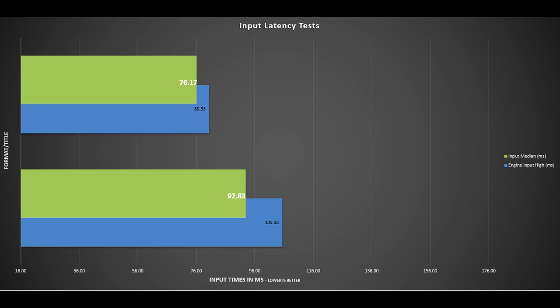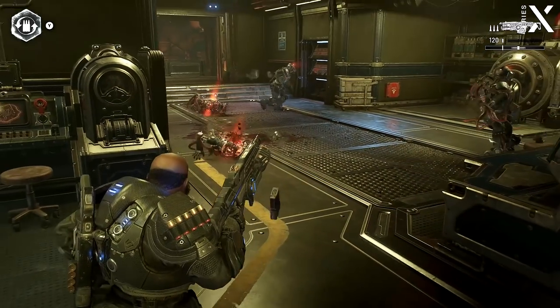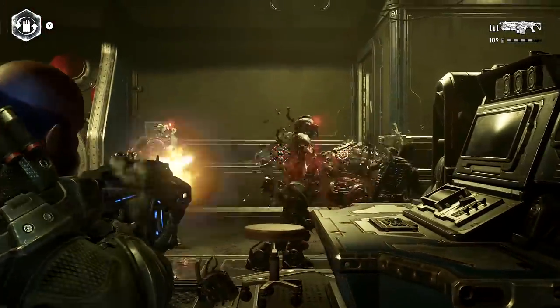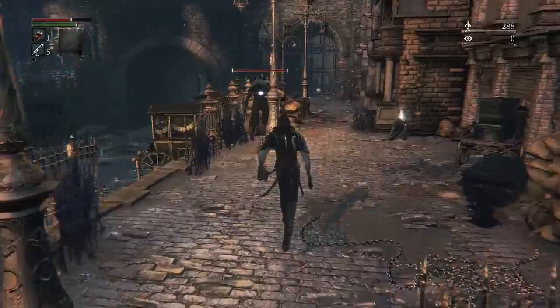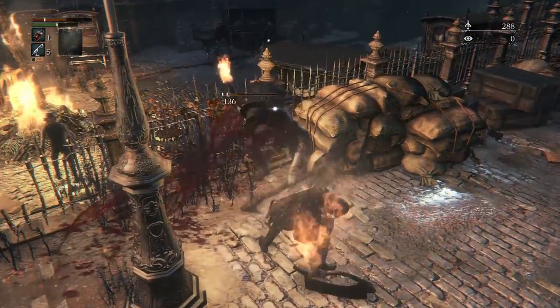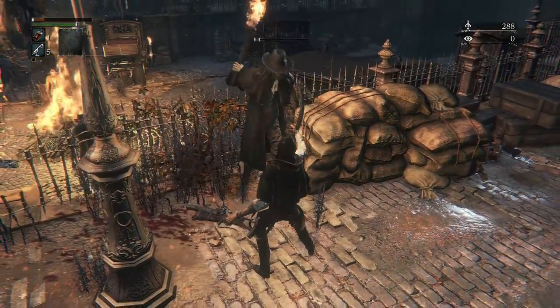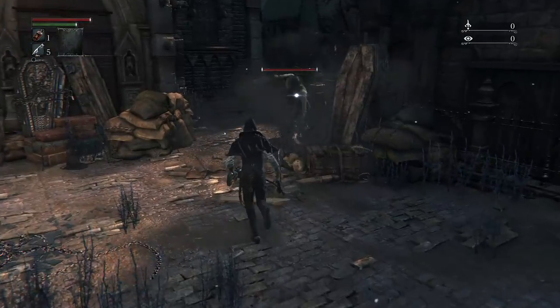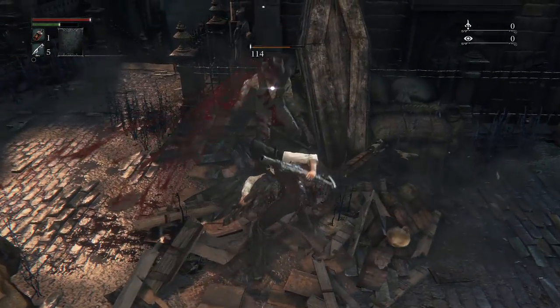I also show the high value at the back in blue, to give a summary of where results can vary. Some games have quite a big variation, and every single game has a huge variation depending on action type — moving the camera, shooting, or changing weapons can all be vastly different, sometimes three or four times slower on certain actions.